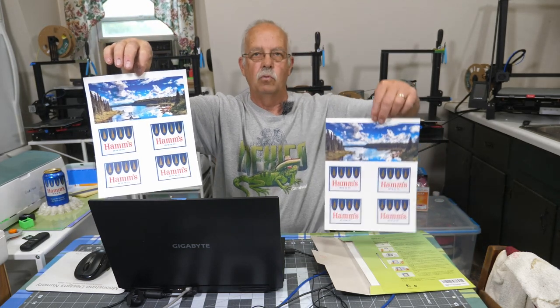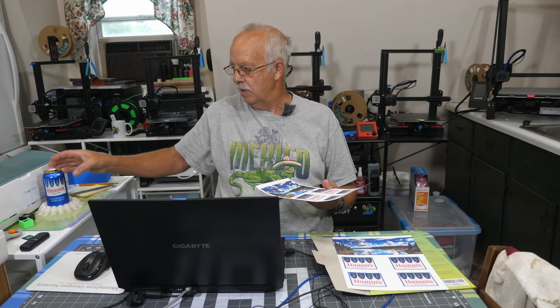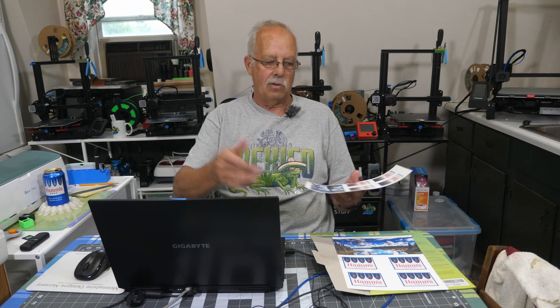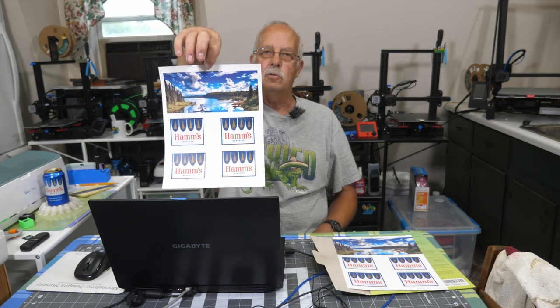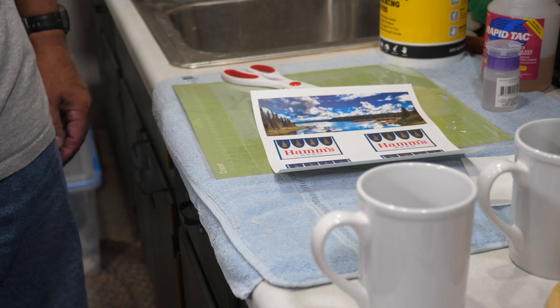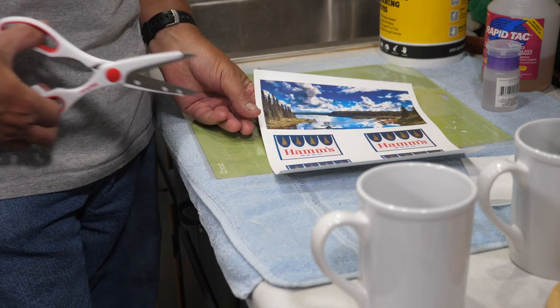I've printed out my graphics here. I've done one with a laser printer — that's this one right here — and I've done one with a Canon photo printer, which is this one right here. I got in a hurry with the laser one and didn't do it borderless, so I got a border on it, which will make them easy to tell apart. The logo pieces at the bottom are for a Ham's beer retro can, which I'll be using on some beer glasses at camp. I'm going to be putting this graphic — a scene from Denali Park in Alaska — on a couple of Dollar Tree mugs.